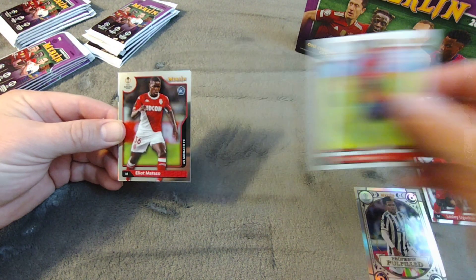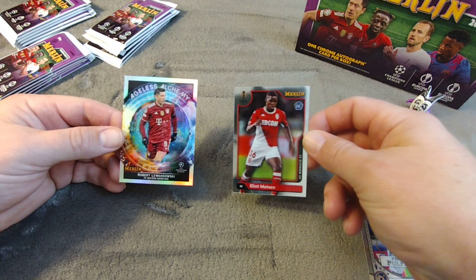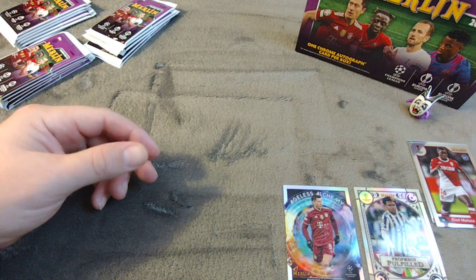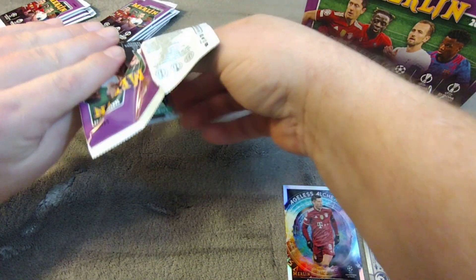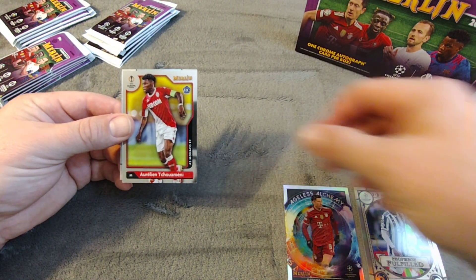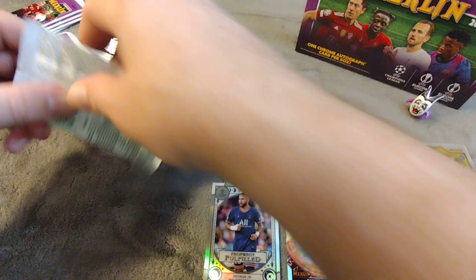Pack two: Griezmann, Timothy Weah, a Matazo rookie from Monaco, and an Ageless Alchemy insert for Robert Lewandowski — an unnumbered insert. That's actually in Merlin; I was thinking of the 'reels of gold' but that's Stadium Club. Then Cameron Carter-Vickers, a Cole Palmer base rookie, Aurelien Tchouameni, and another Prophecy Fulfilled — this time for Neymar.